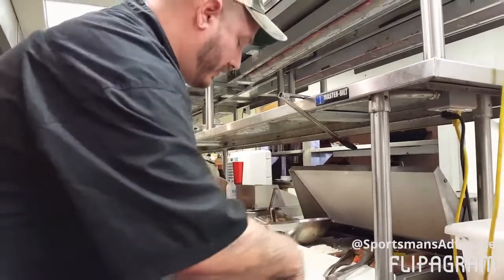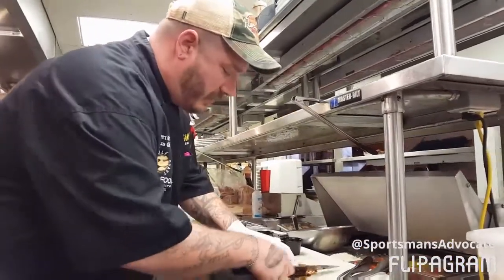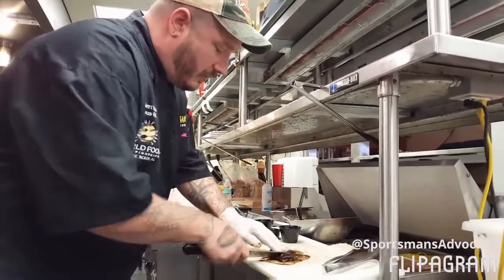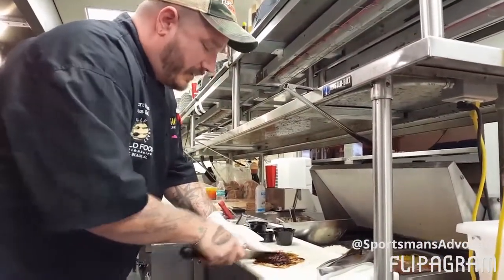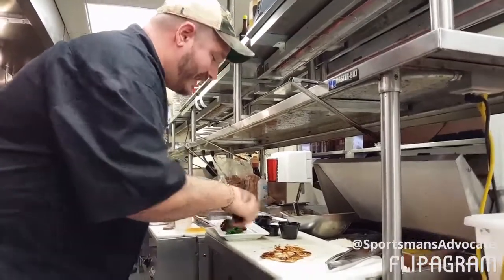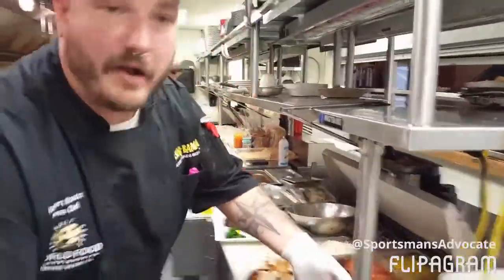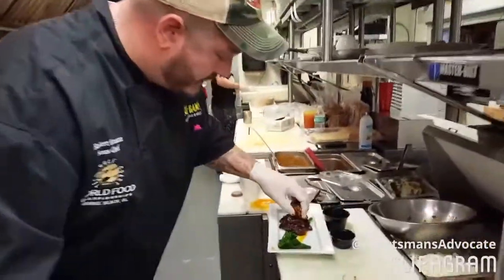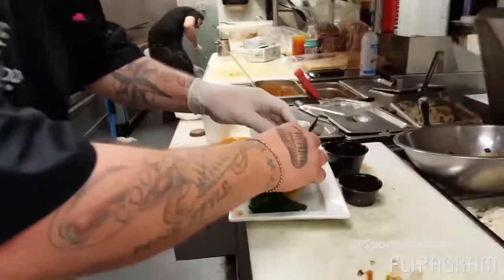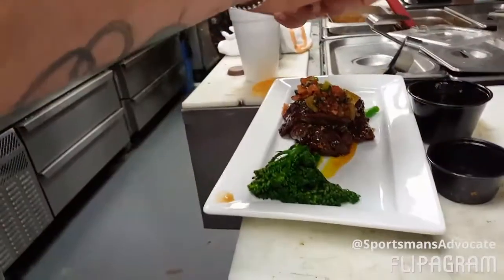We've got some other local ingredients here. I made a kumquat sweet and sour — a gentleman brought me some kumquats right out of his front yard — and some locally grown broccolini. We're going to set that right on top. I've also got a lightly pickled spicy tomato salad from a grower less than 50 miles from where I'm standing right now. We'll just top it off for a little acidity, a little color, and a little bite. Then just some blood orange garnish.